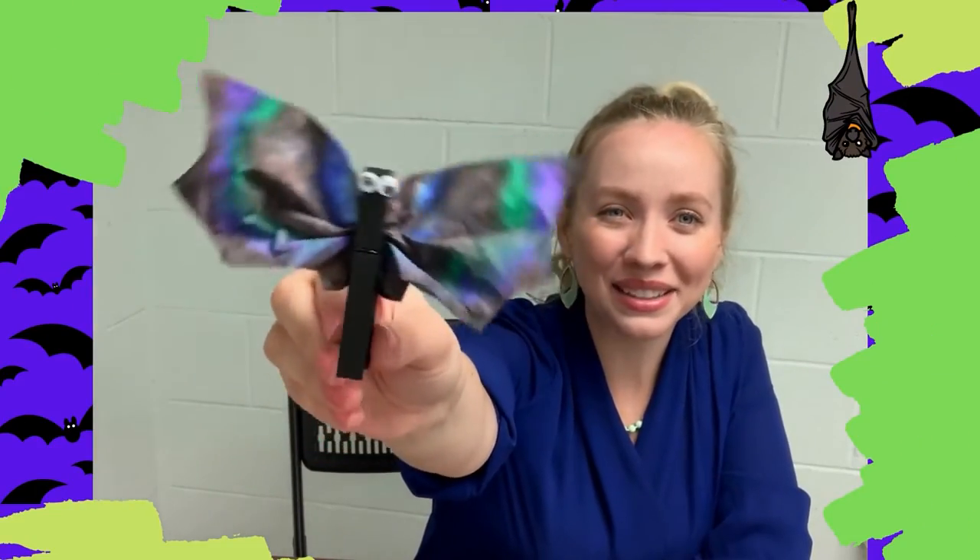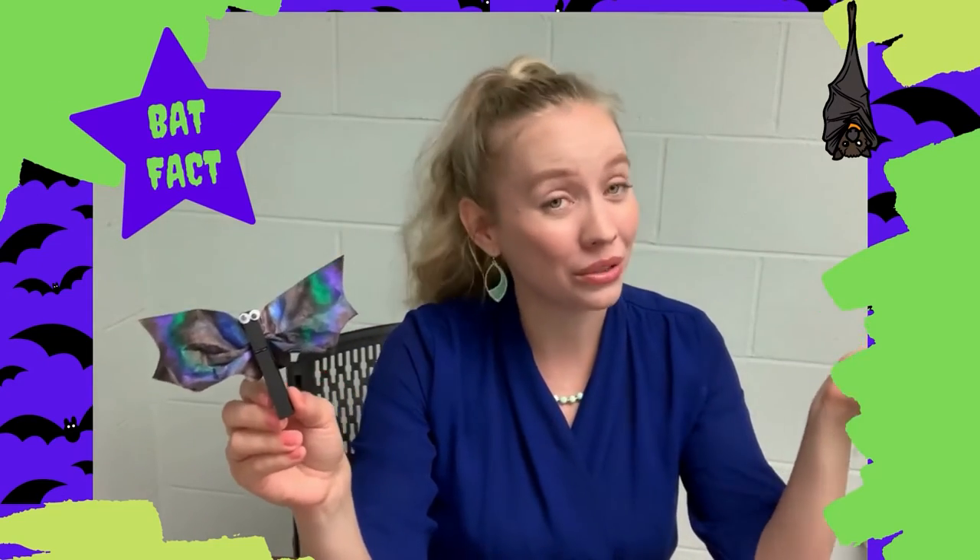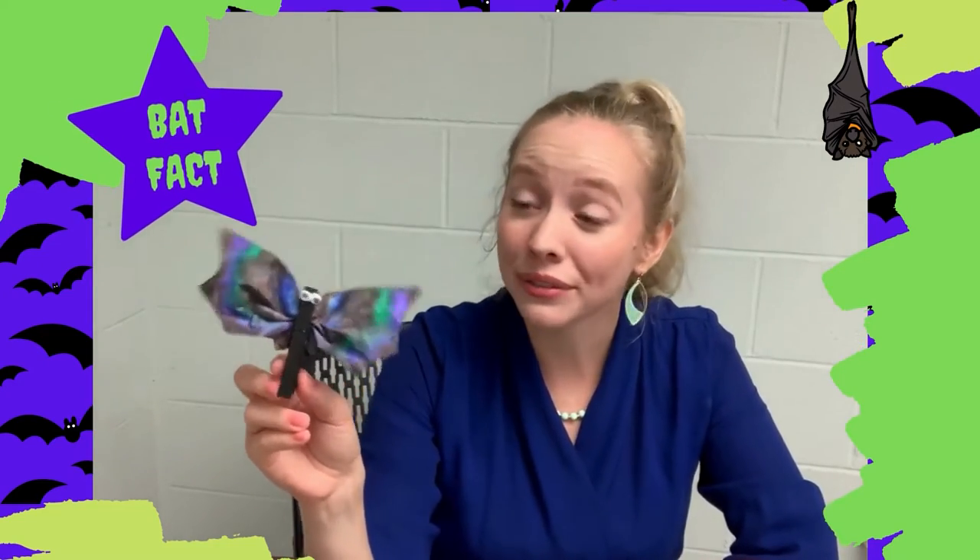Here's our tie-dye bat all done! But before I go, I have a fun bat fact. Did you know that bats are the only mammals who can truly fly? I learned that fun fact from the Ocean County Library's database, World Almanac for Kids. Where would you go if you could fly anywhere like a bat? Something to think about.